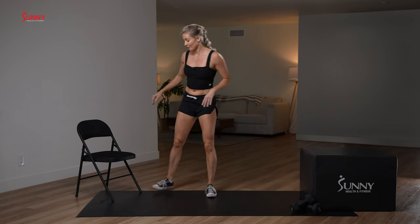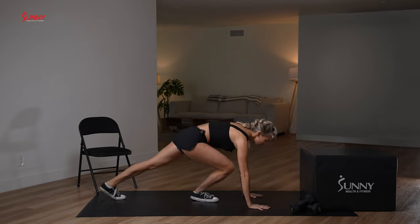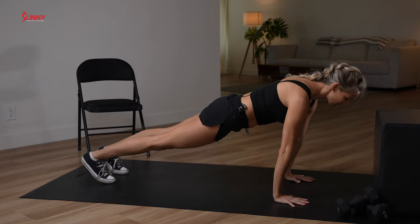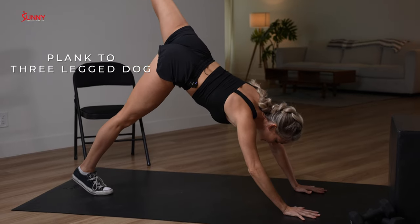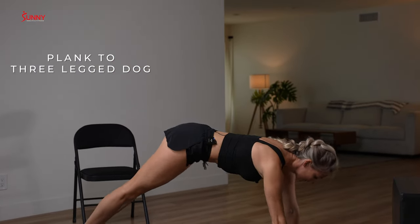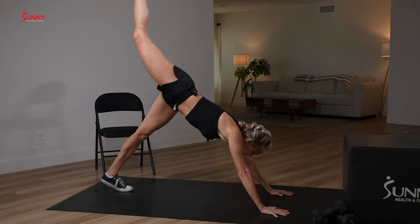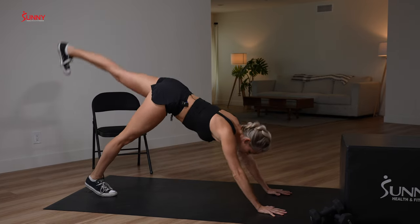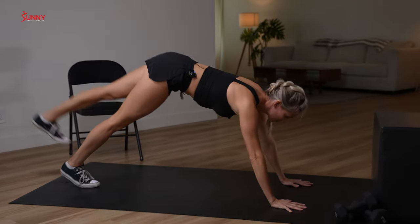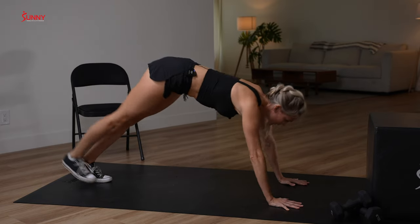Then we're going to find our way into a plank position. From our high plank on our hands, we're going to stretch out our hamstrings. I'm going to reach my hips back and simultaneously raise my left leg, then put my left leg down, restack into my plank, reach my hips back and raise my right leg. You'll notice you get a big hamstring stretch — that's the point. We're stretching through movement at the beginning, just trying to get a little extra mobility going.